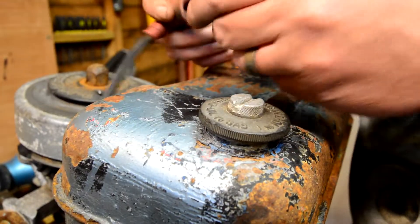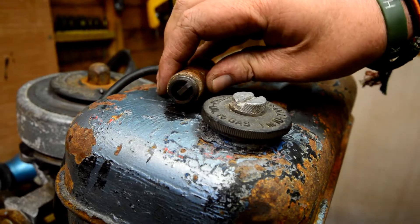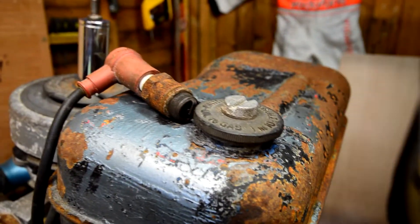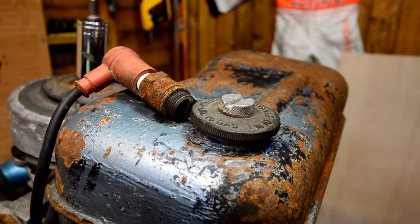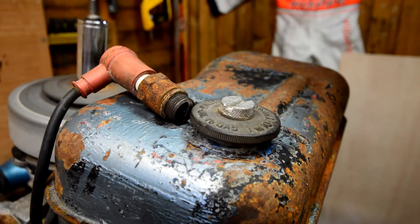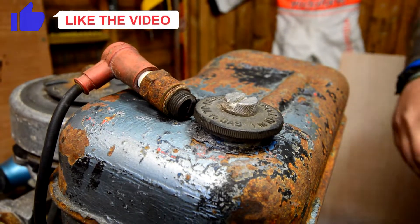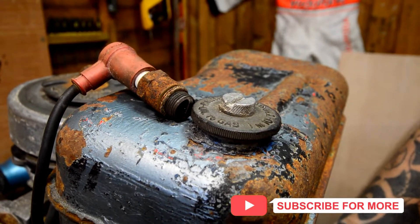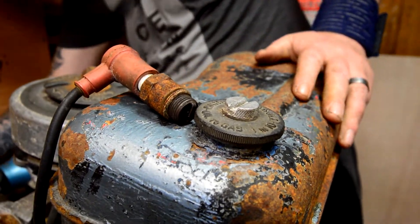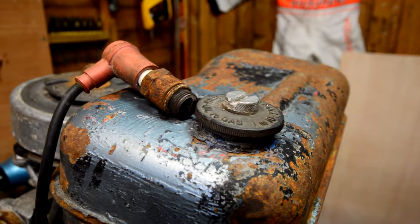I think we need to check spark first. Nothing. Is there a kill switch? I don't think there is. So — no spark.